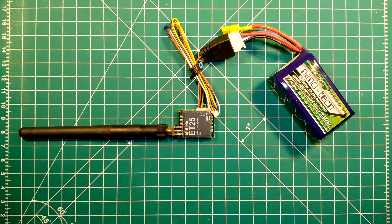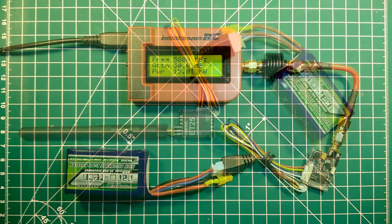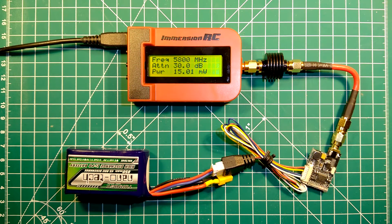So next we will actually measure its RF power to see if it really gives us the promised 25 mW. I have hooked this up to my RF power meter and I will simply go through all the bands and channels to measure its power. At the end of my measurements, when I have gone through all the bands and channels, I will give you an overview — a small table of the different power output for each band and channel.